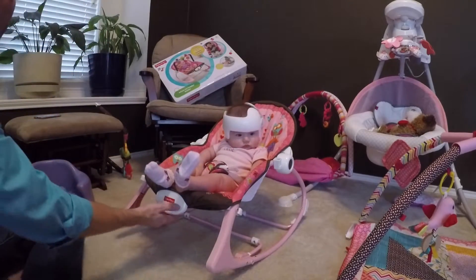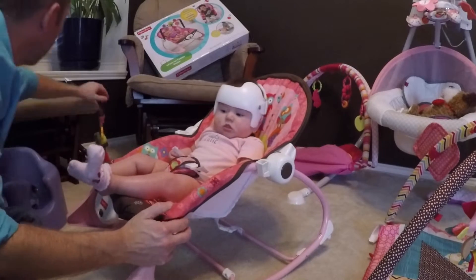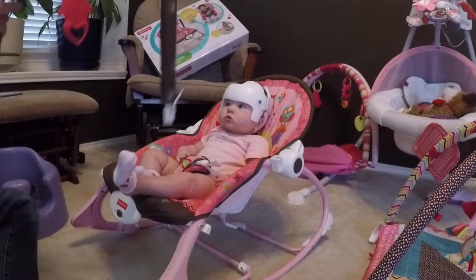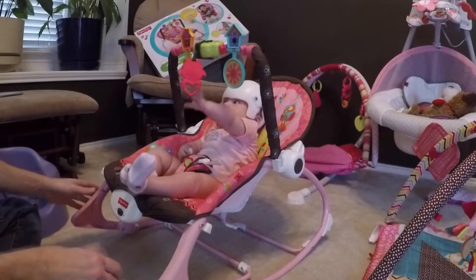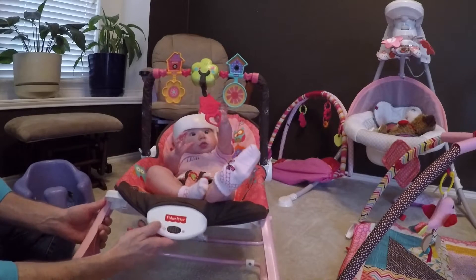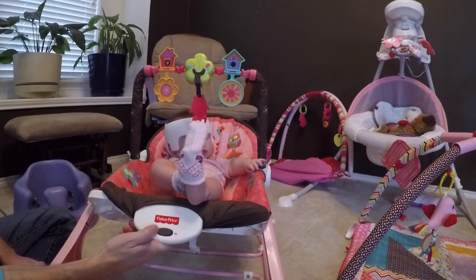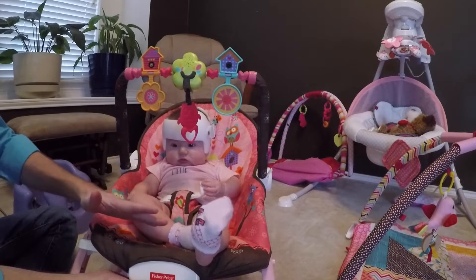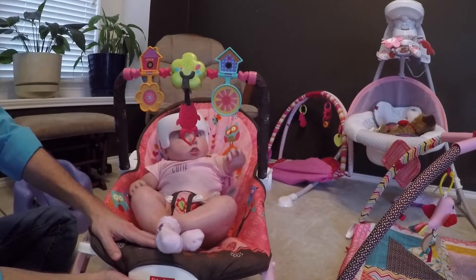As you can see, we have carpet here so it slides really easily, going back and forth. I'm going to put the little toy gadget on and show you that — there she goes, she's reaching up for it. You'll also see right here in the front, there's a Fisher-Price switch that turns on the vibration unit, which is right there in the front. From what I understand, it causes the unit to vibrate to help soothe the baby.